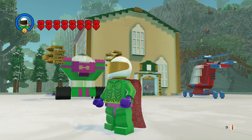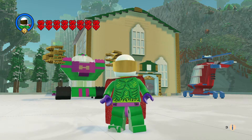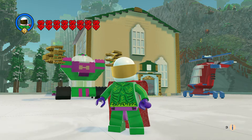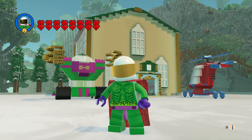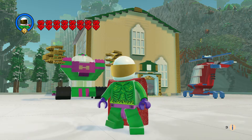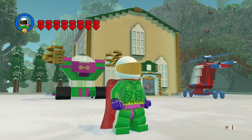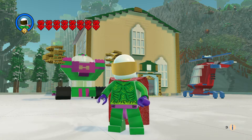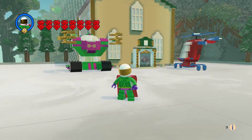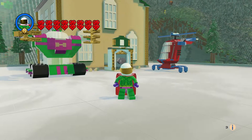Hey everyone, welcome to another episode of customs. This is Mysterio's Mech. Happy New Year's to everyone! So with this set, it's a Juniors set and you get Mysterio's Mech with the wheels, a Spider-Man copter, and of course Mysterio himself — he came out pretty good with the head, very happy with him.